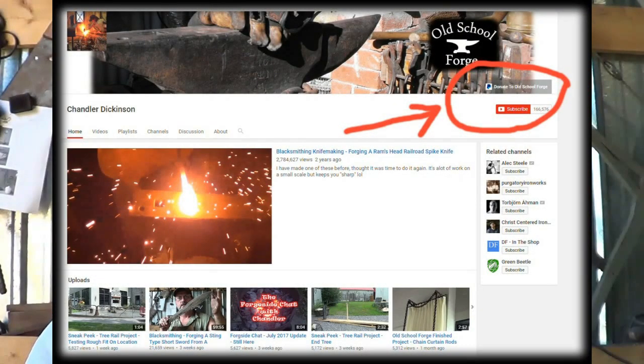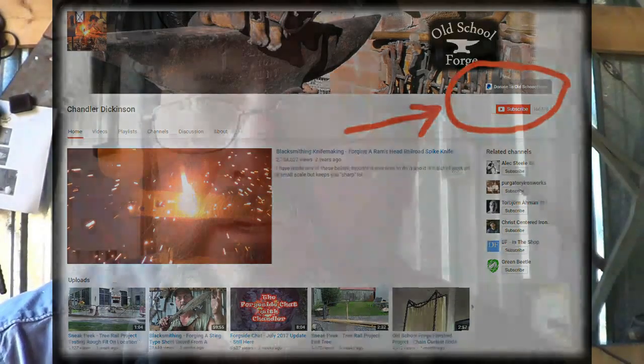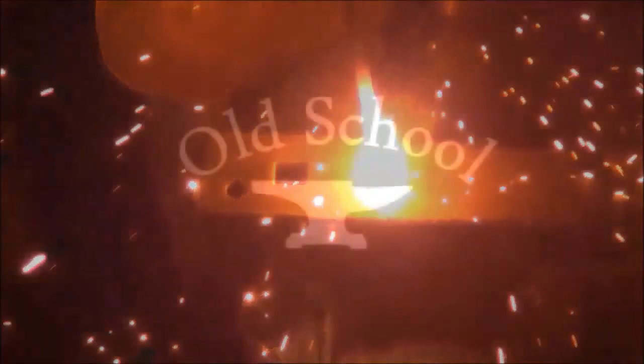If you found this video helpful, educational, or maybe even just entertaining, and you want to support me, you can jump back to my channel. There's a button on the right-hand side of the screen called Support — it's kind of like a tip jar. You can go ahead and leave the channel a tip for this video and that will help me make some more. Thanks for your support, as always. See you next time.